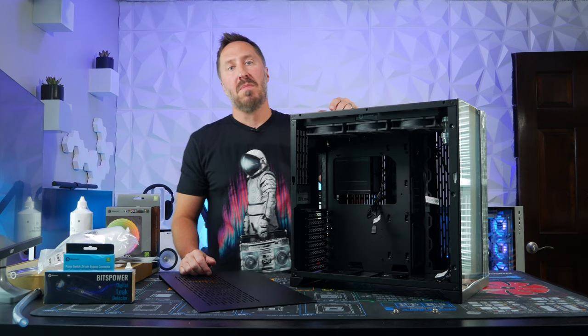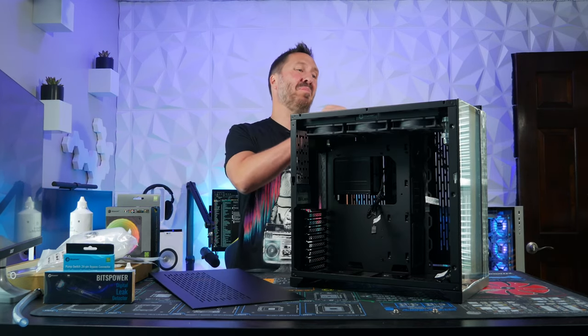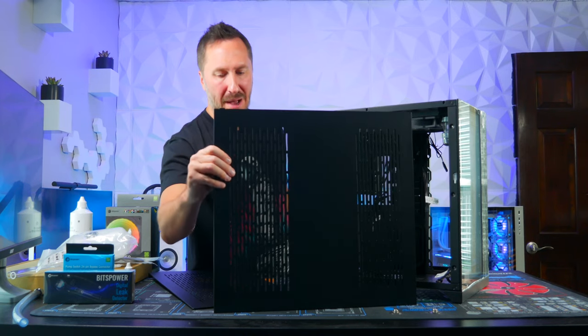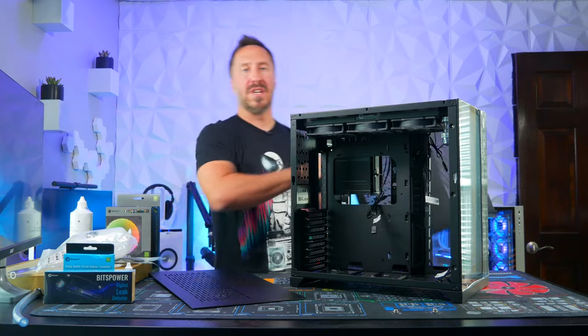Before I build this piece, I'm going to do a paint job to the top panel and the back panel here — do something kind of a cool design, maybe some black and blue, some gloss in a cool design. Let's go do that.